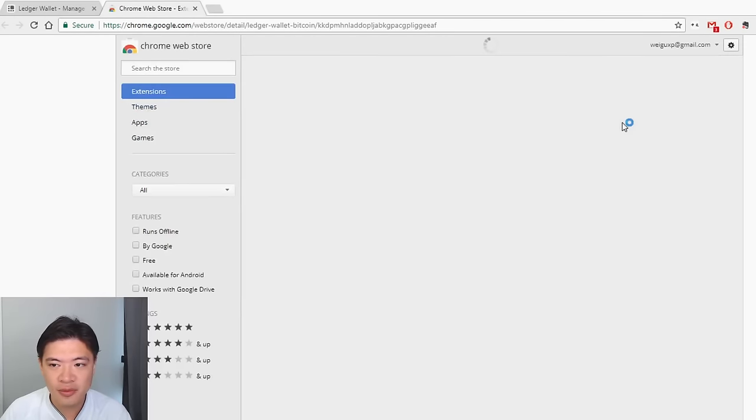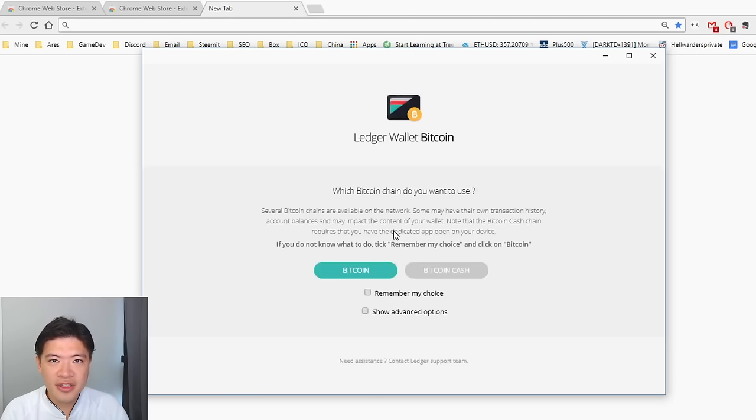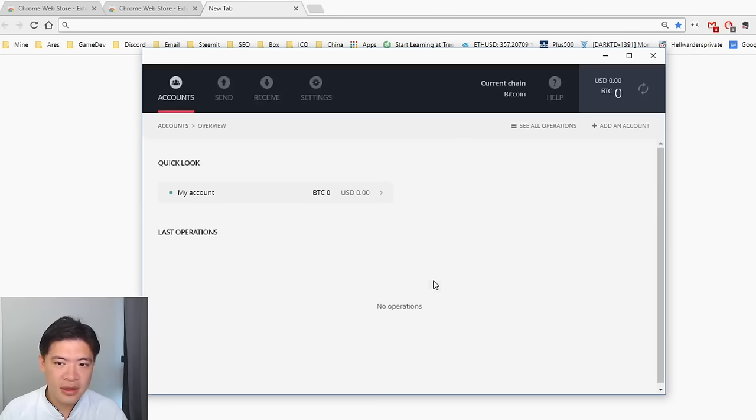The Chrome extension works on both Mac and Windows since you're running the Chrome browser. When you connect your Ledger Nano S to the Bitcoin wallet app, you need to select which blockchain you want to use. If you were using Bitcoin before the fork, you'll have both Bitcoin and Bitcoin Cash. After August 1st, 2017, you'll only have Bitcoin. Select the appropriate one — for this demo I'll select Bitcoin.